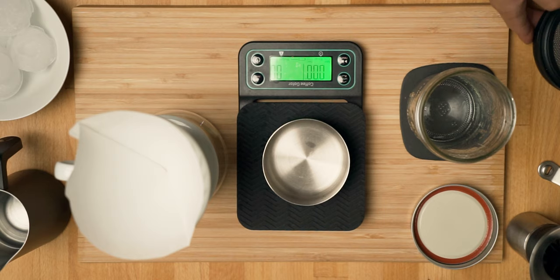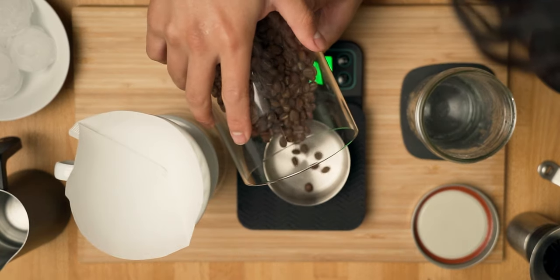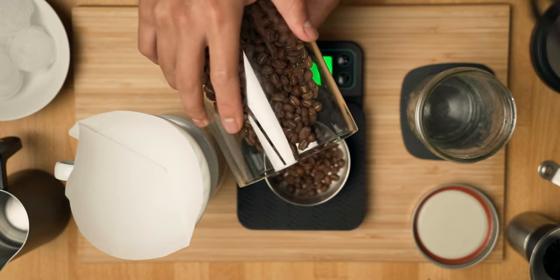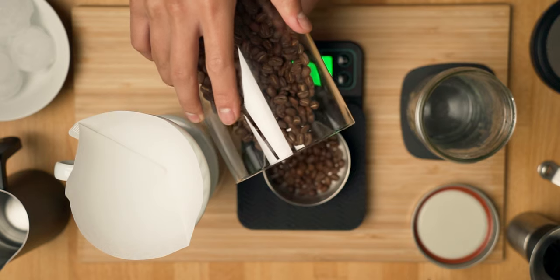Since I'm only making this for myself today, the recipe I'll be using is going to need 15 grams of coffee and about 150 grams of water. Because this is iced coffee, the other portion of the water is coming from — you've guessed it — melted ice.